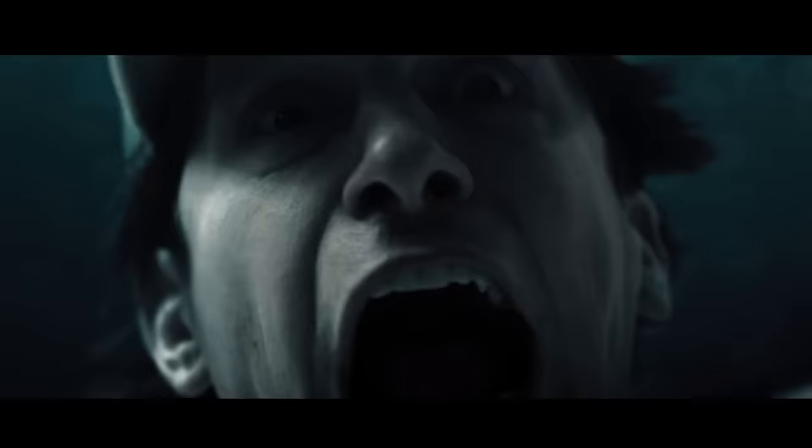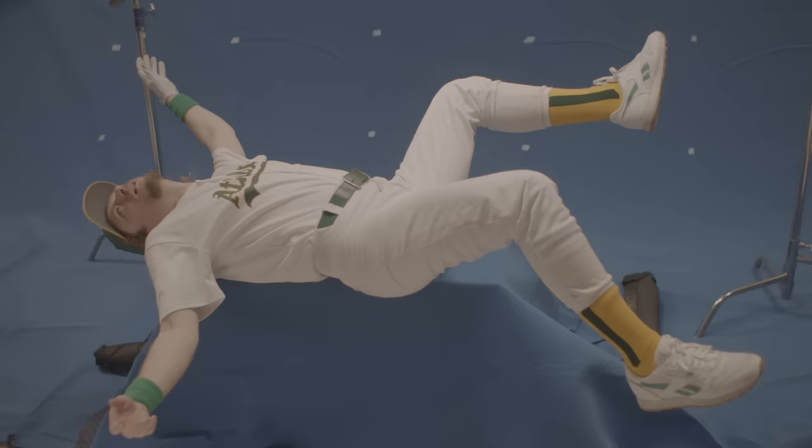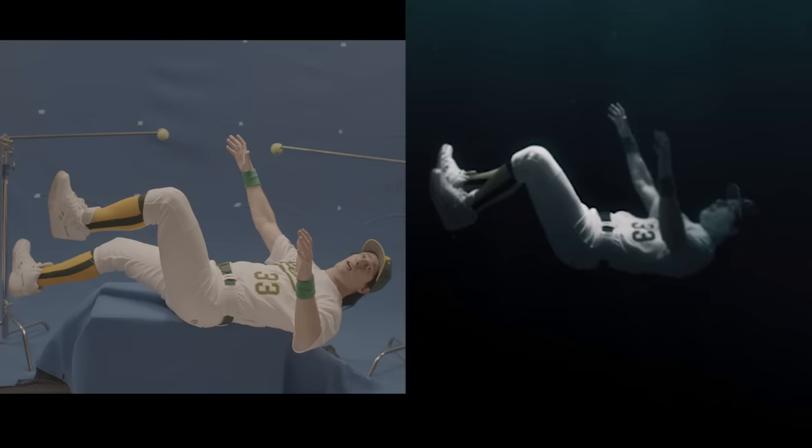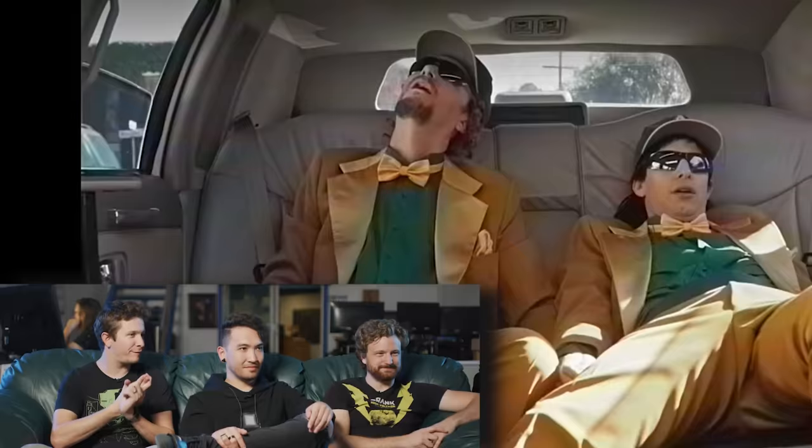So these underwater shots are something I kind of want to talk about, because a lot of people were kind of fooled and thought we actually shot some stuff underwater. Really all we did was blow fans at them — three fans — and had them lay back on apple boxes with a green sheet, shot it super slow motion, and the subtle movement in their hair kind of sells it. Film in slow motion with a very powerful fan, and that can help emulate the underwater look.